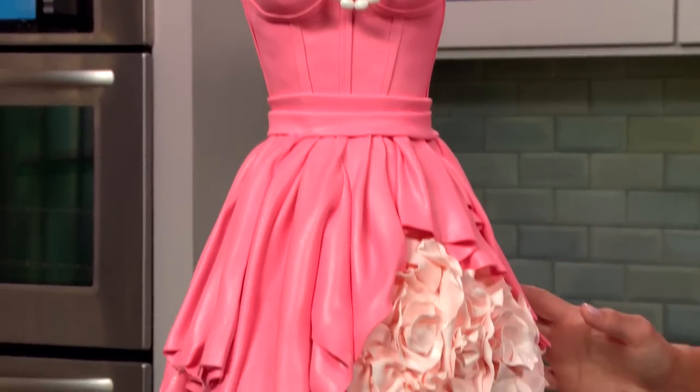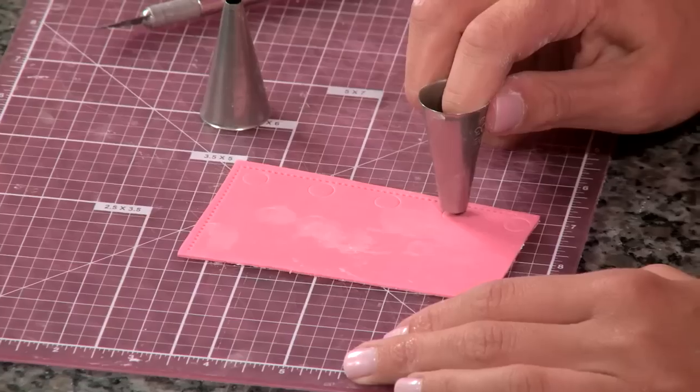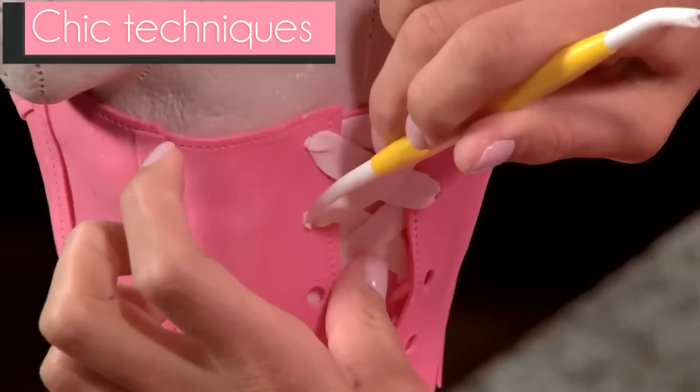Create an exquisite party dress guests will never forget. Join Anne Heap in Little Pink Dress Cake and learn clever techniques that make this chic design a can't-miss success.